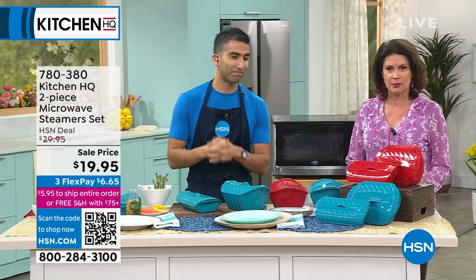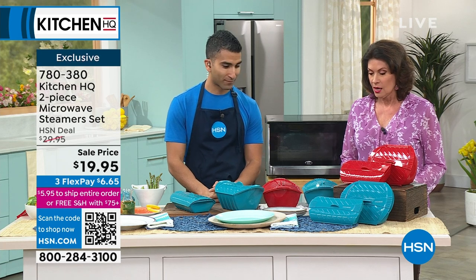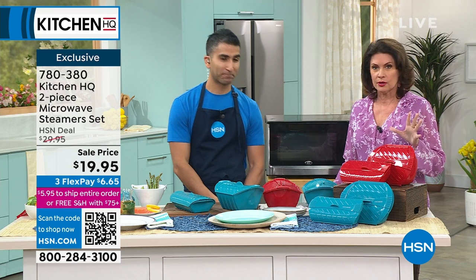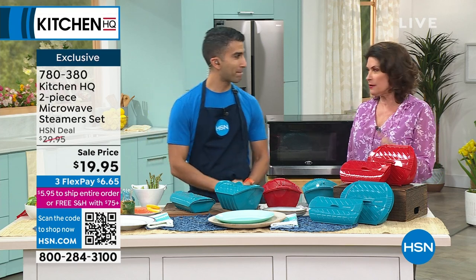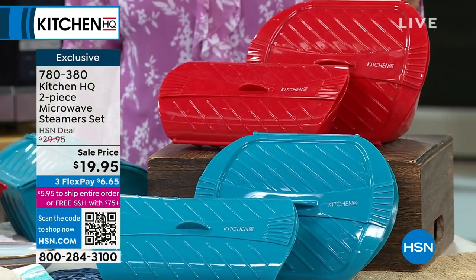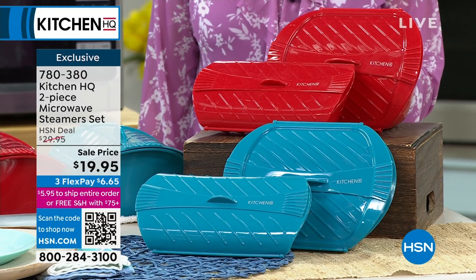We are going to revolutionize the way that you cook every day, because it used to be your microwave is for heating up some water, heating up some coffee — that's it. Preheating or reheating more than anything.